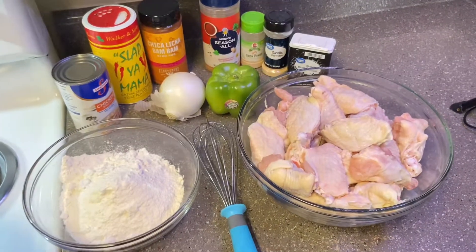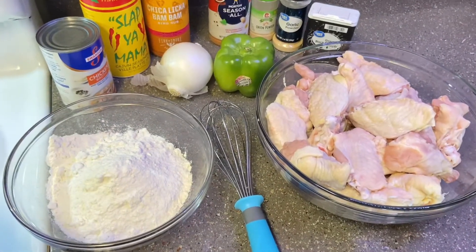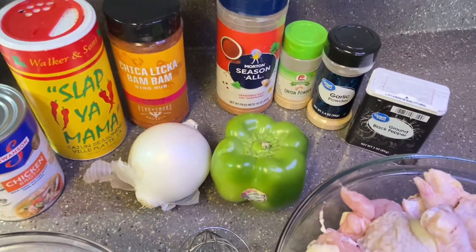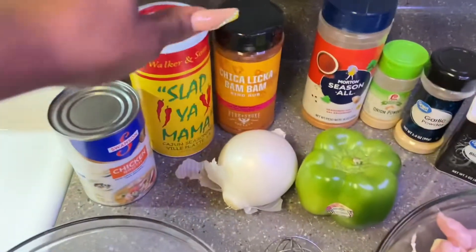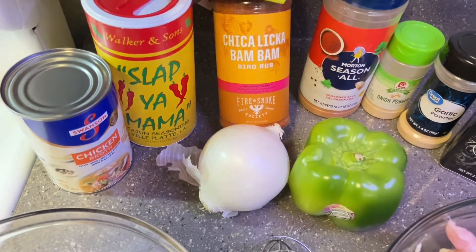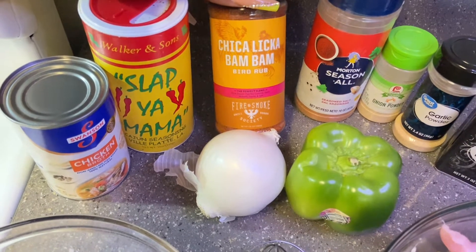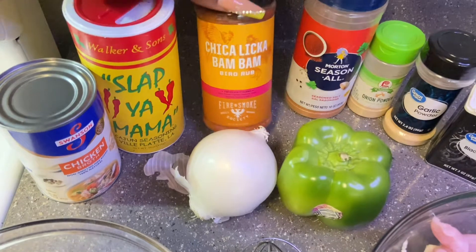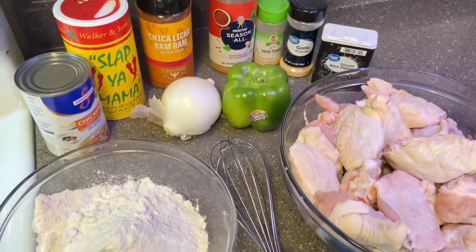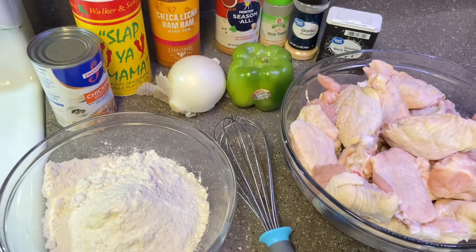All right you guys, I already pre-cleaned the chicken. We got our unseasoned flour. You're going to be needing some chicken broth and your choice of seasonings, a bell pepper and an onion. I'm using the Slap Your Mama seasoning. This is some new seasoning I picked up called the Perfect Blend — it has black pepper, paprika, garlic, mustard, thyme, salt, and cayenne. And then we got our seasoned salt, onion powder, garlic powder, and pepper. You'll need all these different seasonings to make your gravy so it can be bomb.